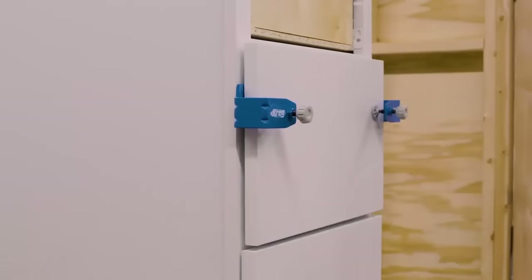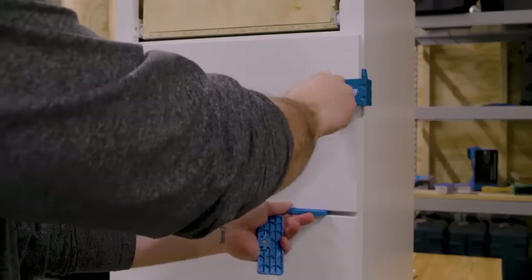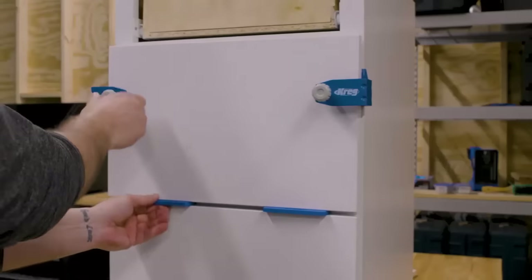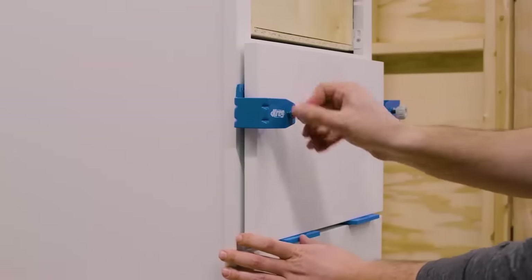Next, tighten the front clamping knobs enough to hold the front in place, but loose enough to allow for adjustment. Now take the setup and spacer shims, or your own spacer blocks, and position the drawer front in the exact desired location while the drawer is closed. GritMax anti-slip pads will keep the drawer front from slipping and will prevent marring.